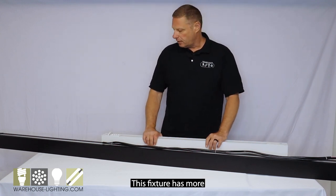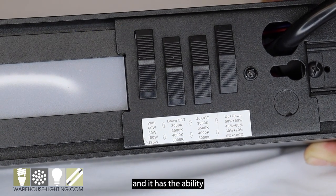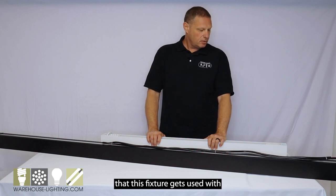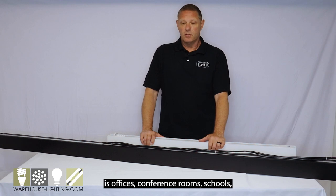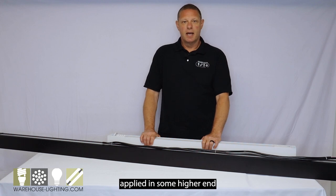This fixture has more CCT and wattage options now, and it has the ability to have different percentages of uplight and downlight. The applications that this fixture gets used with include offices, conference rooms, schools, and healthcare. We've even seen this fixture applied in some higher-end fitness centers and things like that.